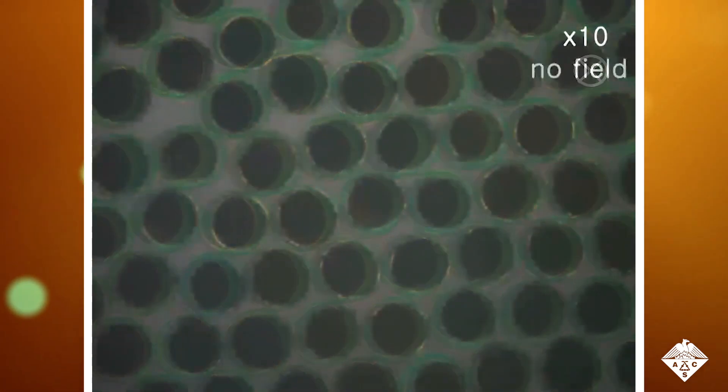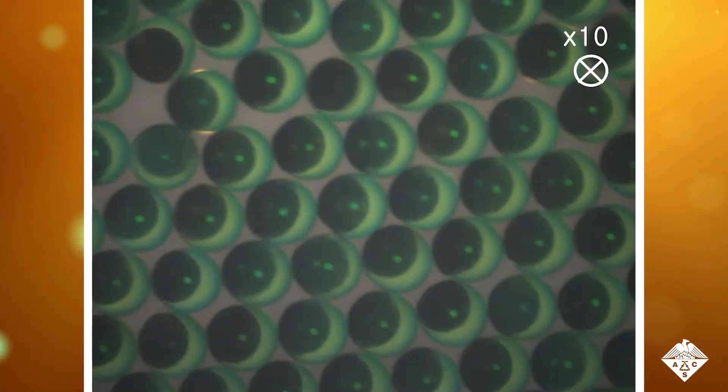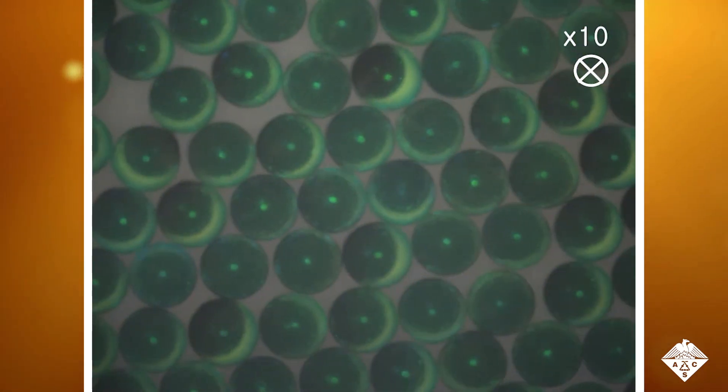These tiny balls normally have their black sides facing up, except when a magnetic field causes them to flip to their colorful sides.